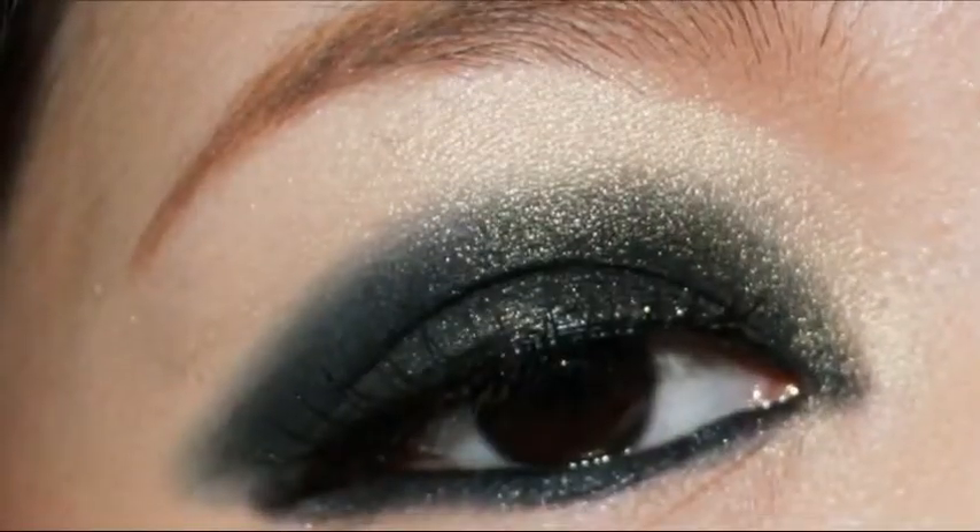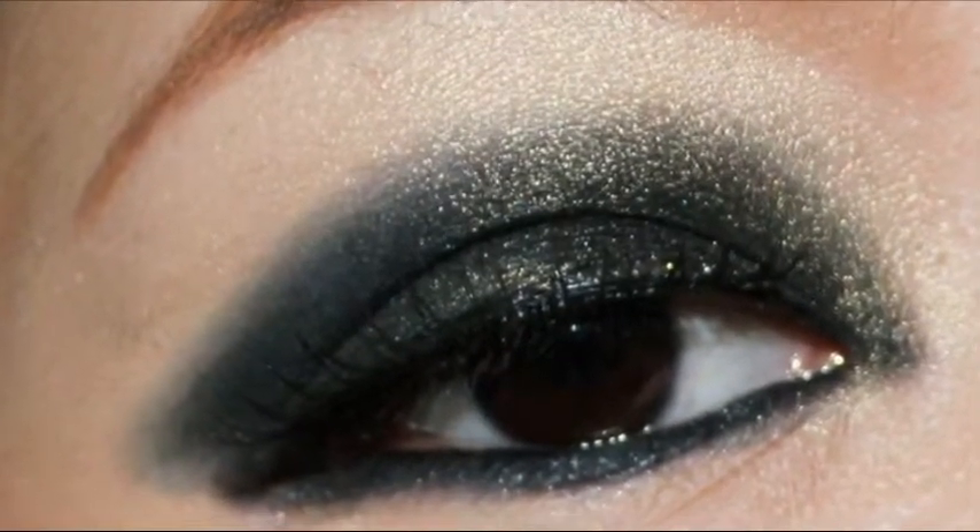Hey everyone, so this is the Korean monolid inspired look, inspired by Korean K-pop stars and actresses. I don't have a monolid, but this is definitely a look that can work on any eye, really. I will list all the products down in the description box.